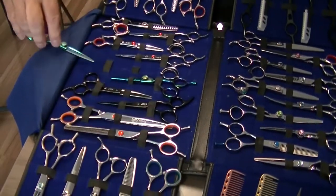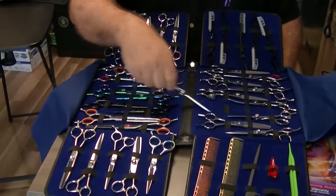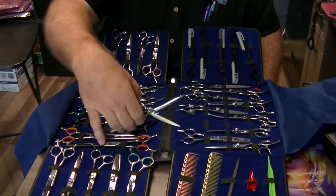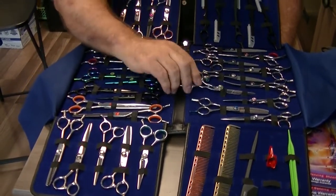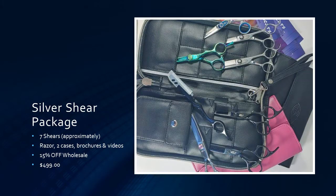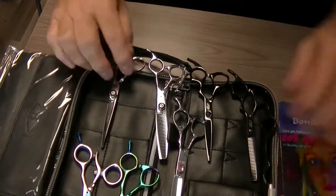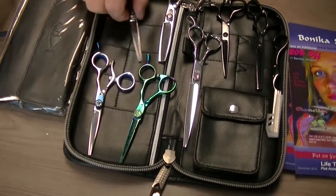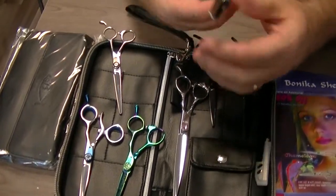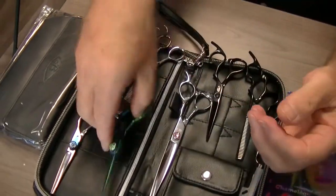We have several packages. With us you can buy a single shear at a time, or you can do packages. The silver package usually has about 7 shears, a razor, a couple of cases, brochures, and videos — it's $499 and brings you back about $1,300–$1,400. Each time you reorder, you get 15% off wholesale.